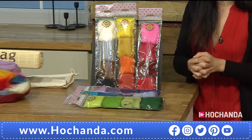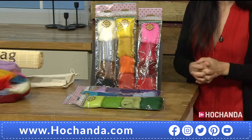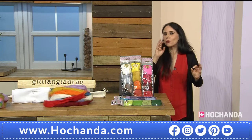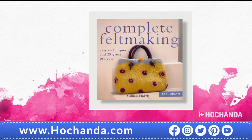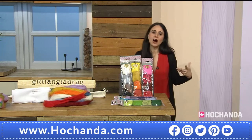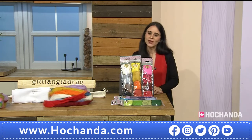Item number 914947 — £19.99. Now, if you want more inspiration and instructions, there is the Complete Felt Making book. It's written by Jillian herself — 25 projects, easy techniques — for just £9.99. And the best thing is I believe it's going to be signed by Jillian herself, so you will have an autographed copy by the author.